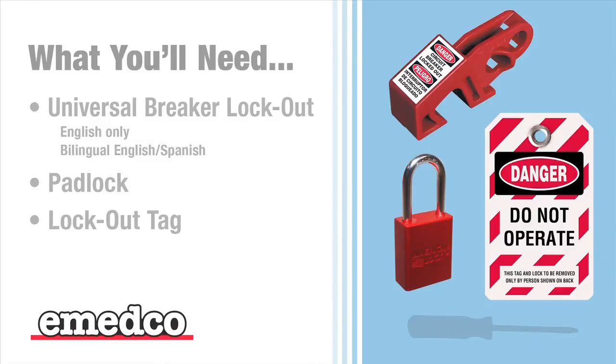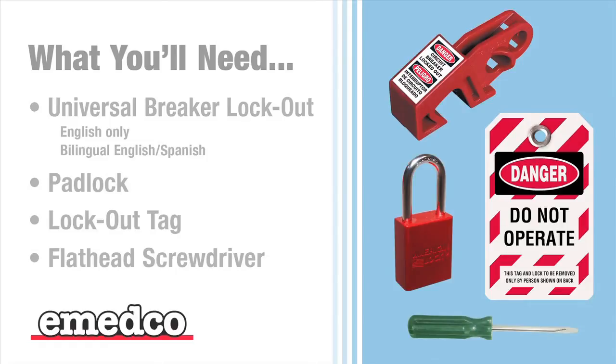A lockout tag — IMEDCO carries a variety of lockout tags with different wordings to fit your every need. And a flathead screwdriver.